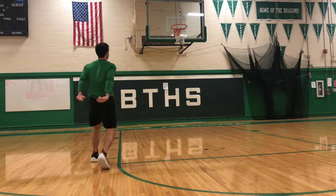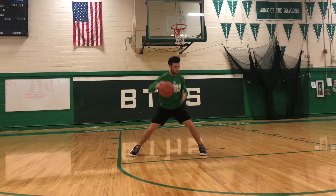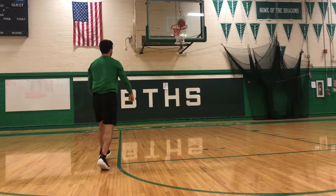My first option here is a turnaround jumper. When I catch the basketball, I want to split my feet, allowing me to choose my pivot, shoulder shimmy to the inside, and then shoot over that right shoulder if the defender gives me space.